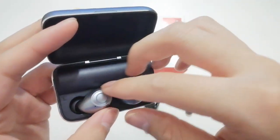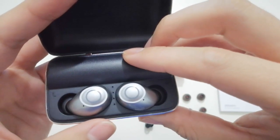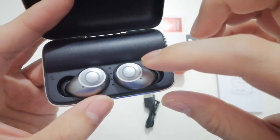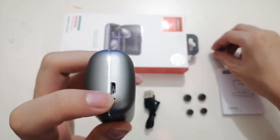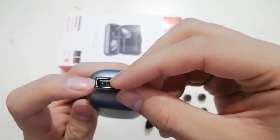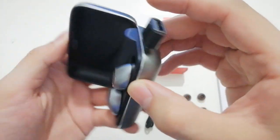Another strong feature of this earphone is the high capacity charging case — it is 2500 mAh and can charge the earphone up to 16 times. It can also serve as an emergency power bank: just use the charging adapter here to switch it to a USB interface, then connect the cable and charge your phone. Very useful and convenient.